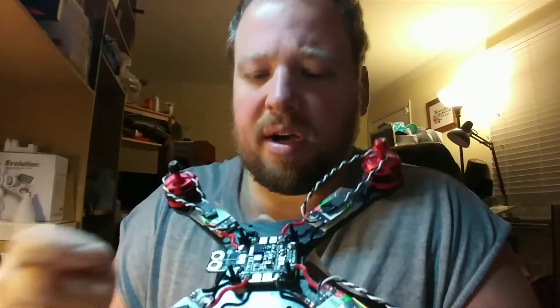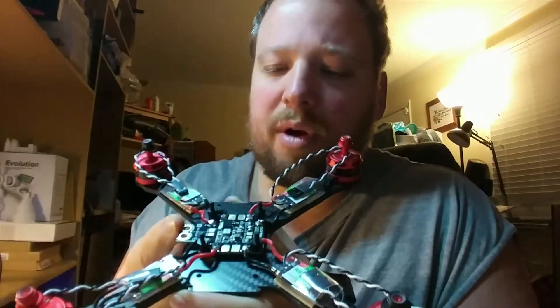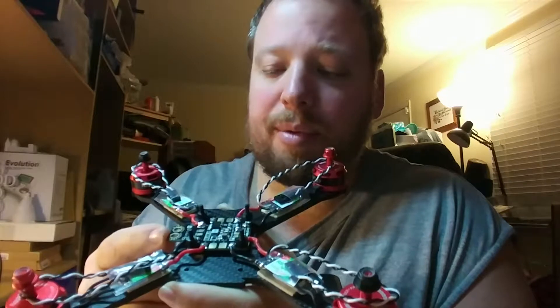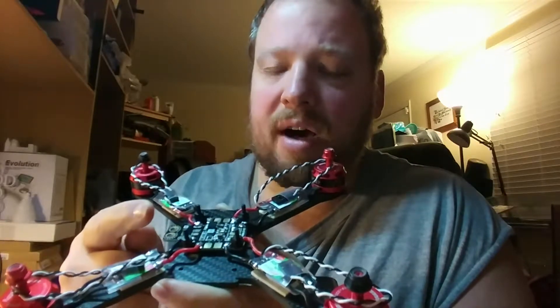I've also got the PDB - this is the front and this is the back - coming out the side. Of course I wouldn't be able to run my XT60 here because with the Omnibus F3 Pro you're going to have to run the battery lead to the flight board first.